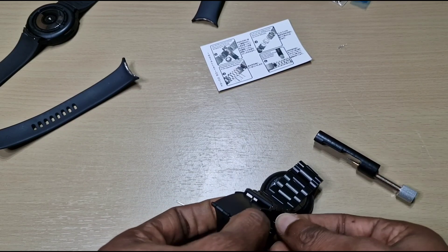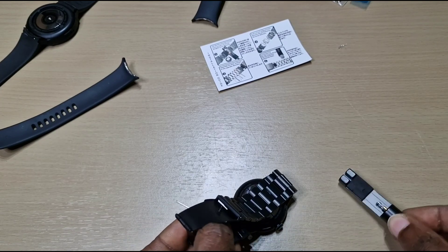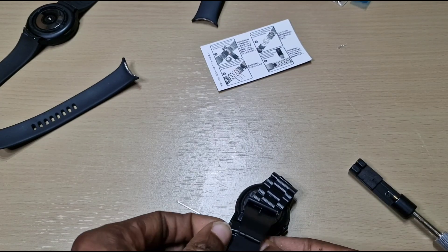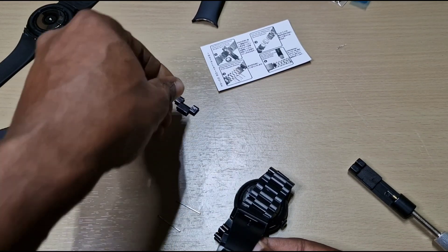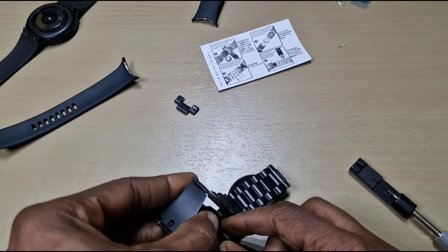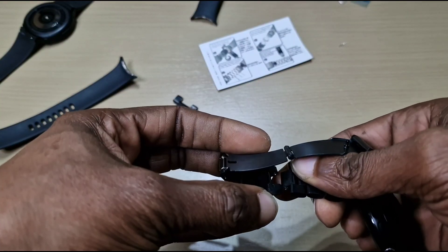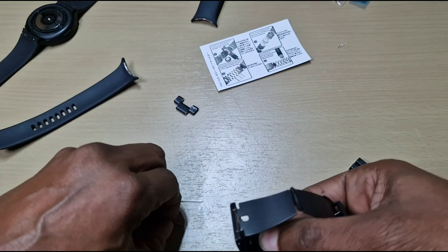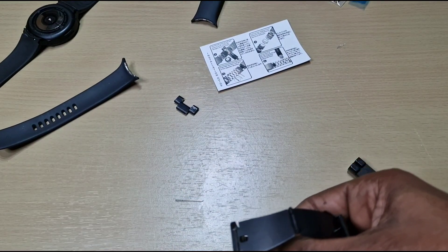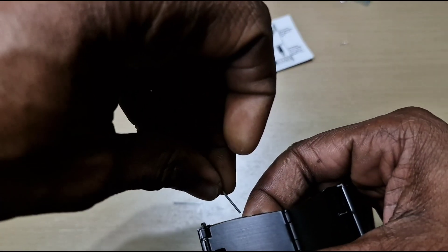We'll take another link out, put it out here, so we lose this link completely. Then we'll just line it back up and put the pin in. Just remember which way you put it in — follow the arrow, then pull it in the opposite way.